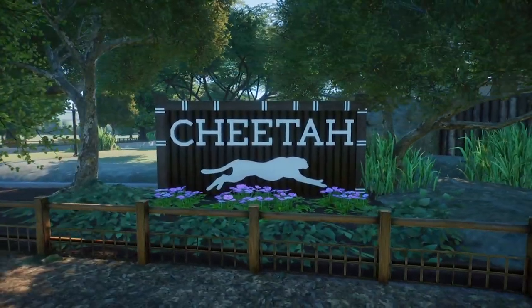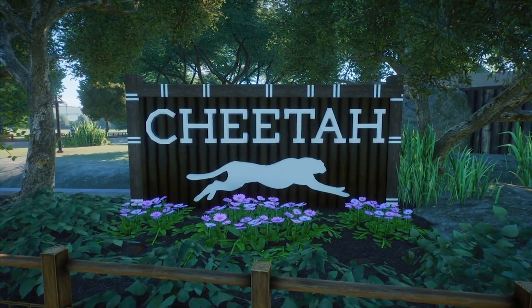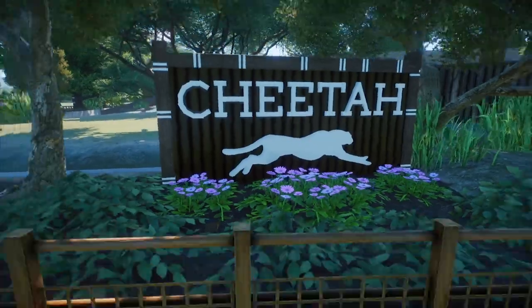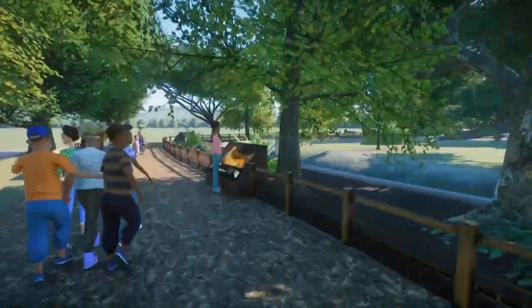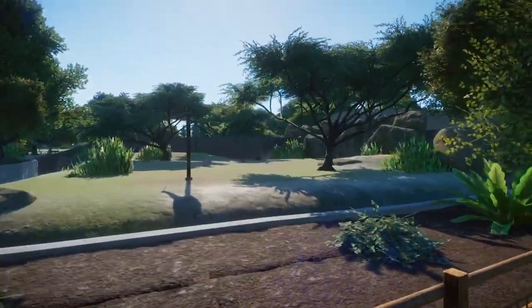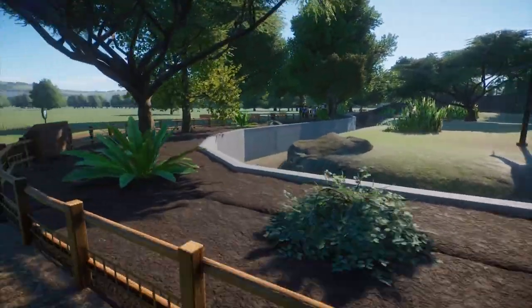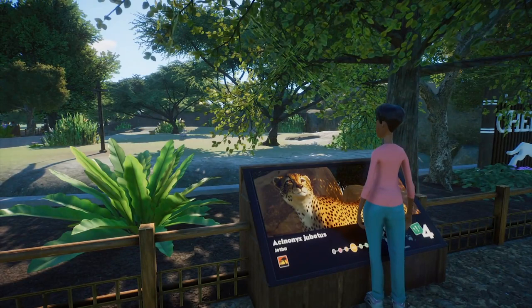Let's take a look at the cheetahs. I made a little cheetah sign here using the Rice's Berlin font that we use throughout the zoo, along with a silhouette cheetah piece. It looks good and helps partially obscure the exhibit, giving a realistic feel where you can only see the cheetahs from certain views — so as not to stress them out.